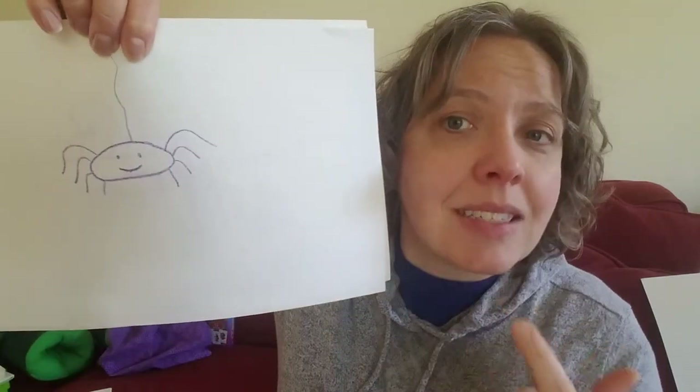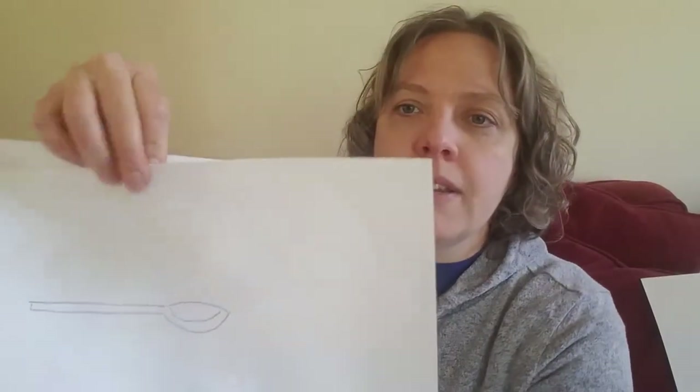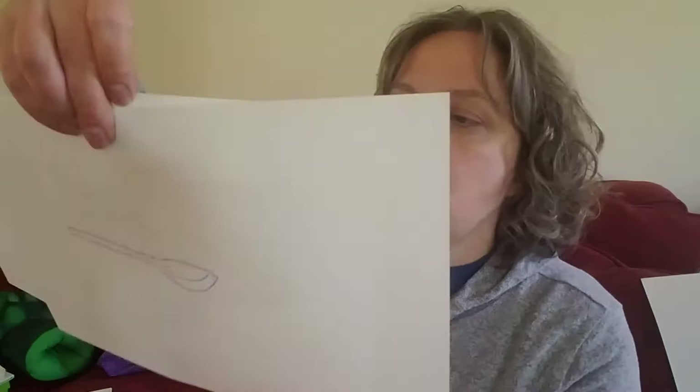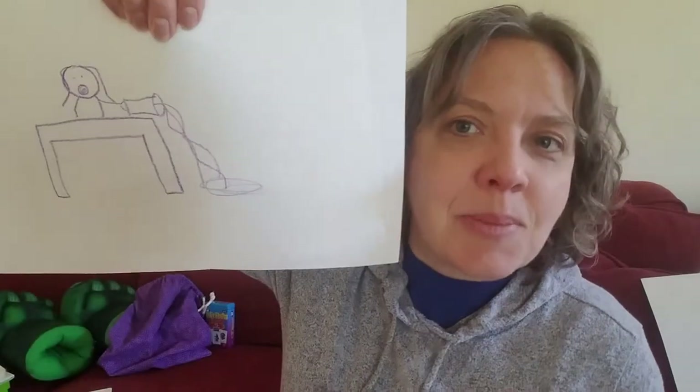So this is a game that you can play at home, grownups — a great guessing game. See how quickly children can guess and then practice either at that word, phrase, or sentence level, wherever they're ready. To review, we did spider, spoon, and we did spill. Nice job.